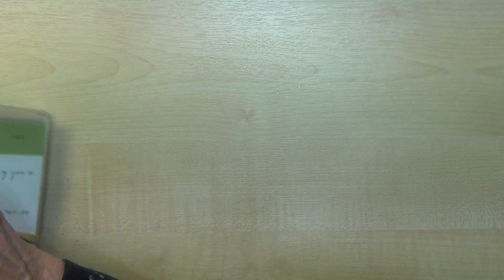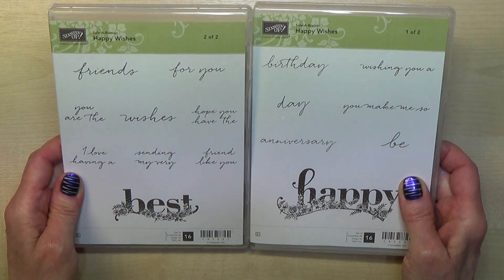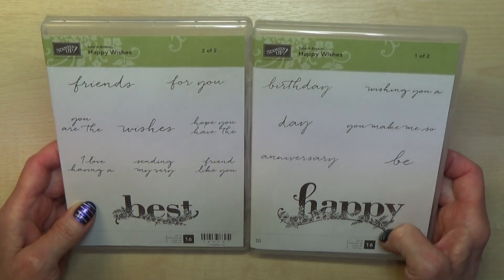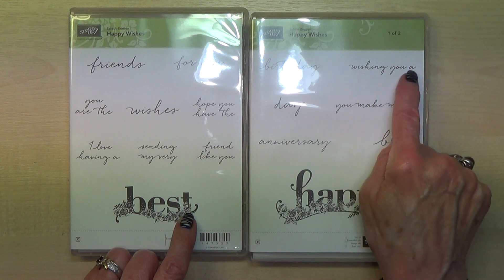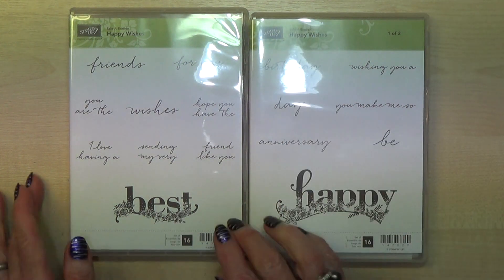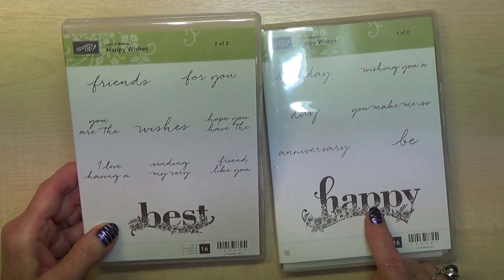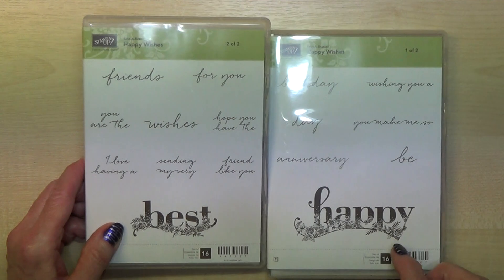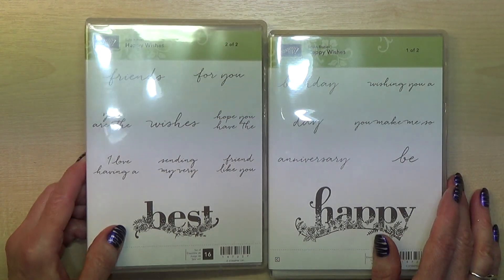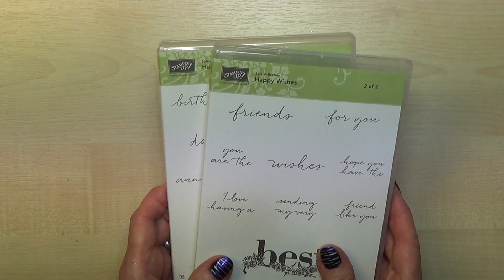The last thing I'm going to show you is one of the Celebration stamp sets — this one is a 90-pound gift, so you can only choose it if your order comes to 90 pounds. It has lots and lots of sayings: happy birthday, wishing you a happy birthday, best friends, best birthday, you make me so happy, happy anniversary. It's just so versatile, and you can add colour by colouring flowers. There is one other 90-pound free gift, which is a set of dies.